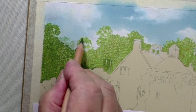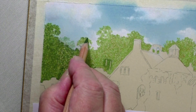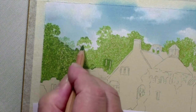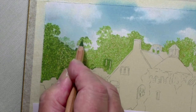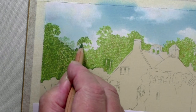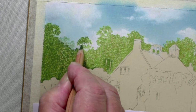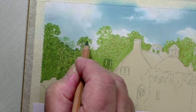Now the trees are probably the most difficult part of this picture, so I'm going to do this in several stages. I'll start off with this side, and what I'm doing now is putting on the 174, the dark green. Be a little bit more careful with this because we want it to have some branches and tree trunks coming up through here.